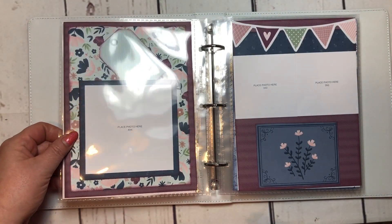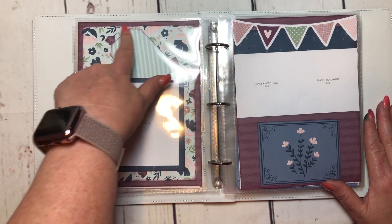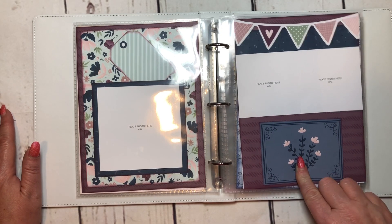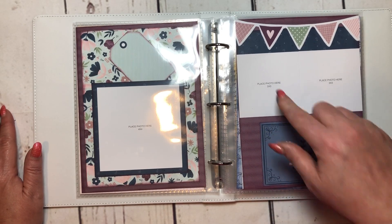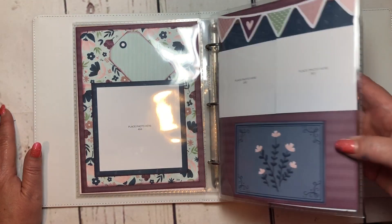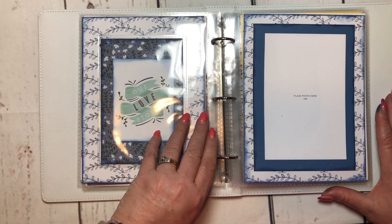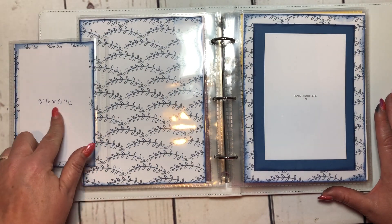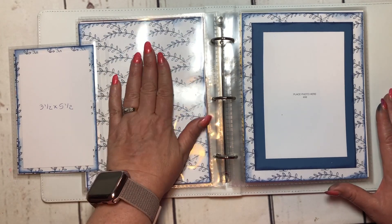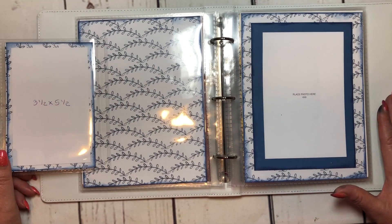Then we move into the True Love paper pack. I've got a four by four photo, inked the edges, two three by three photos, one PML card with inked edges, and a compliment from the pack. The next one is also from True Love — I have a PML card with a three-and-a-half by five-and-a-half photo. You could put a journaling box or a four by six photo underneath, whatever you want to put there.